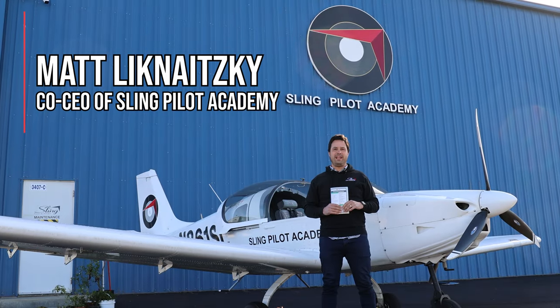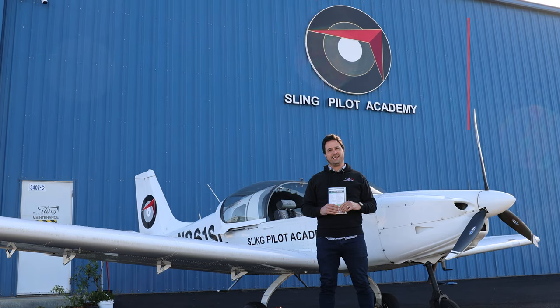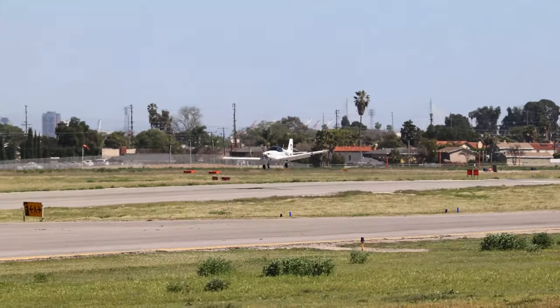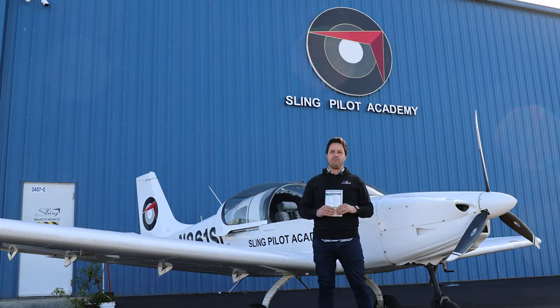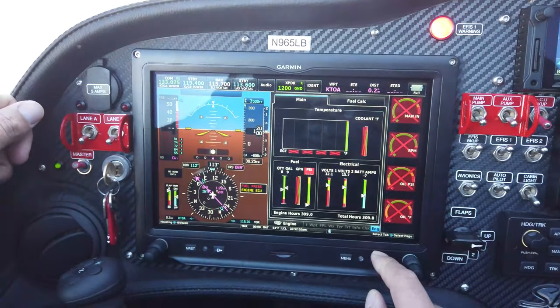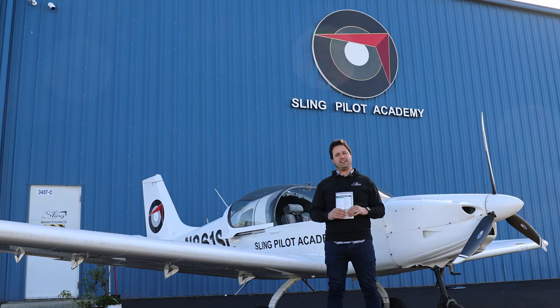Welcome to the pre-flight training video of the Sling NGT. The Sling Next Generation Trainer is the airplane used at the Sling Pilot Academy flight school. It's a modern aircraft with glass cockpit avionics and a FADEC controlled engine. In this video we're going to talk about how to do a pre-flight check.